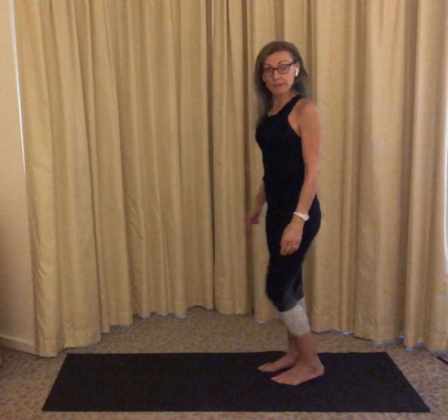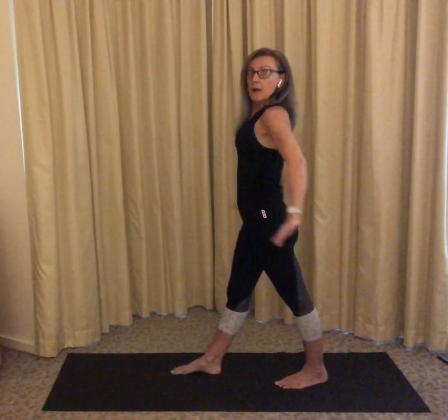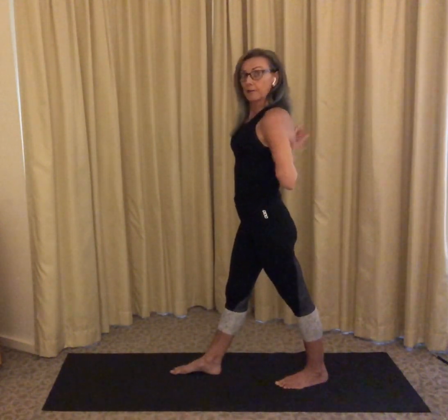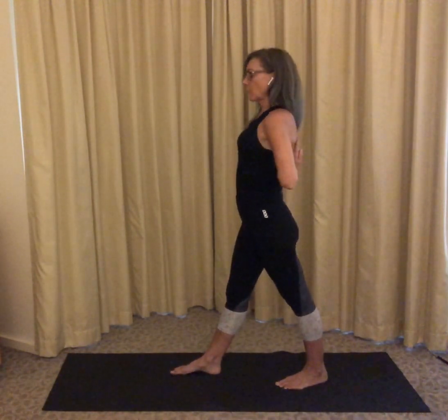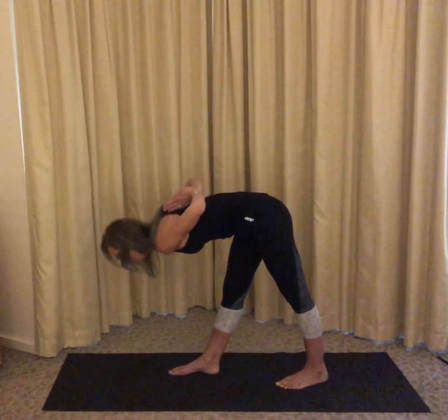We'll make a pyramid, so beginning with your feet hip distance apart, we're going to step one foot forward. Take your hand position behind your back, either in prayer or gripping opposite elbow. Take a breath in, get nice and tall in your spine, and as you breathe out, hinge from the hips coming forward.